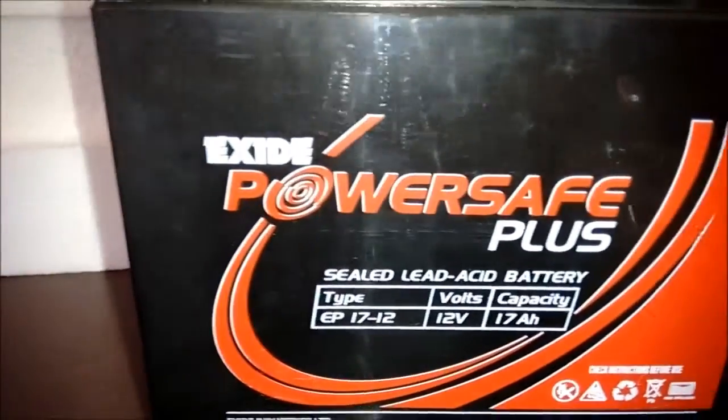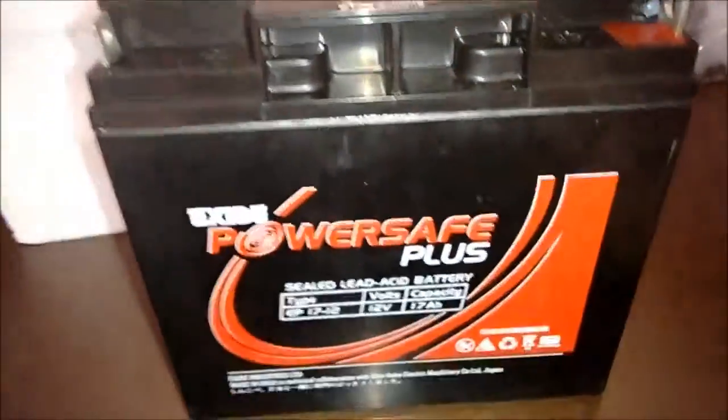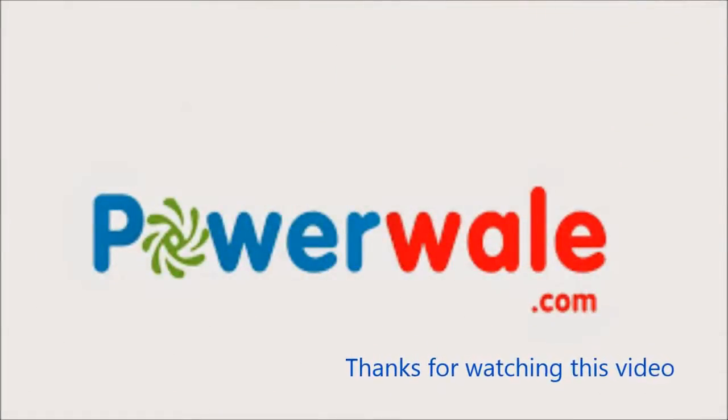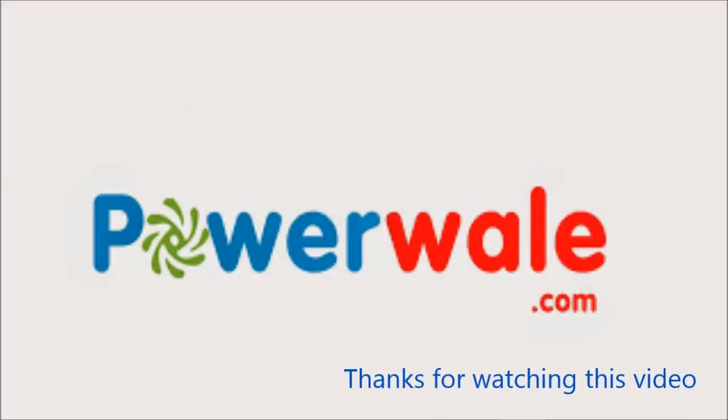This EP series is basically for small and medium sizes. You can purchase this battery from powerwale.com, with same-day shipping across all over India and a hassle-free payment facility.